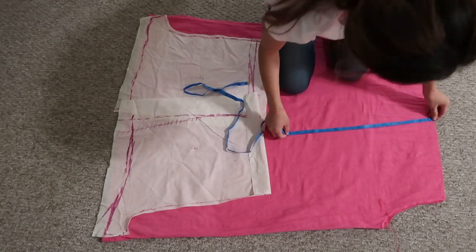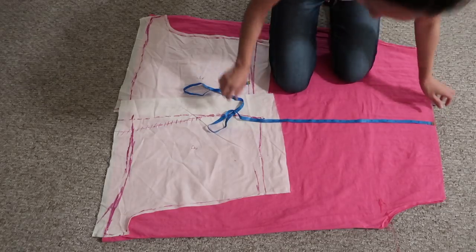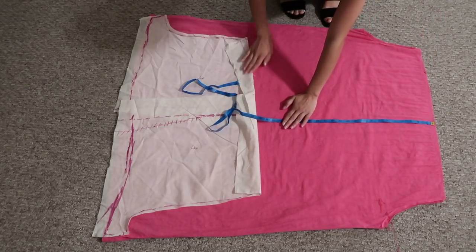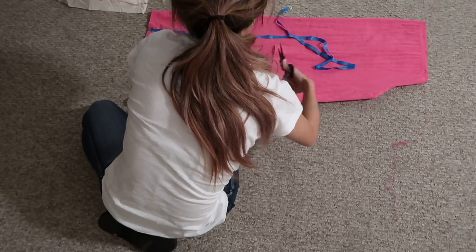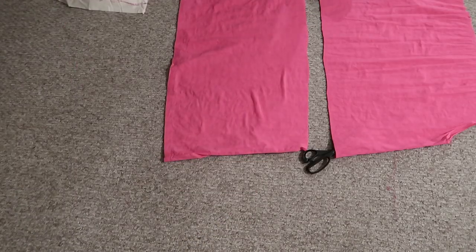I kind of left the top part as it was for now because I didn't know what I wanted to do with it yet, and moved on to the shorts. I already fitted a pair of shorts on Michelle out of muslin, and I'm figuring out how much material I'll have to work with before I cut out the shorts. I went ahead and used the bottom part of the dress for the shorts.